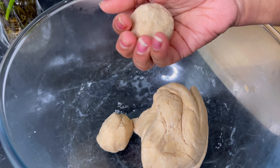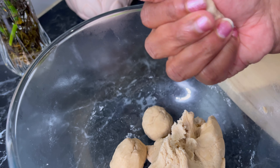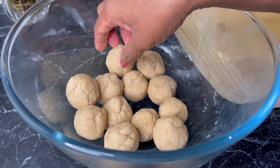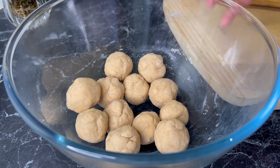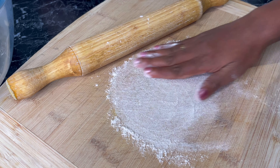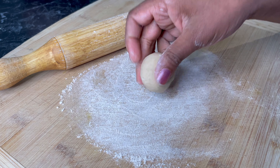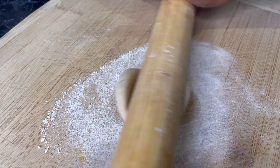Just like this. It will be good if you make all of them the same size. I made them into small balls. You can make them in any size. I'm going to sprinkle some flour and then flatten this dough into round shapes.